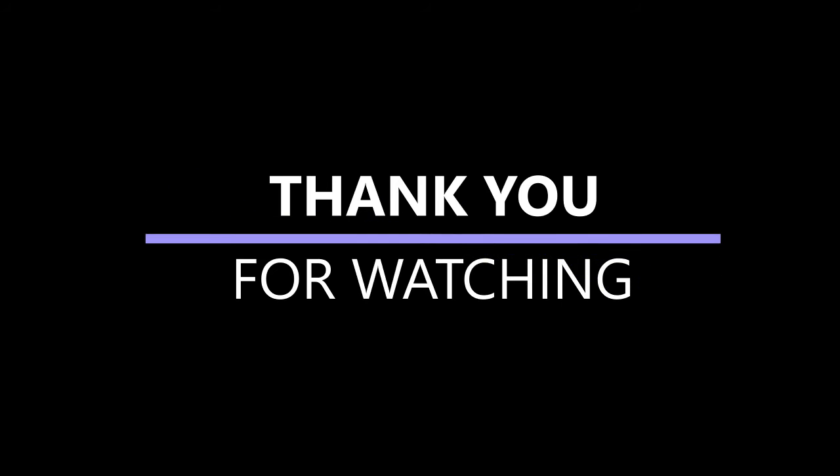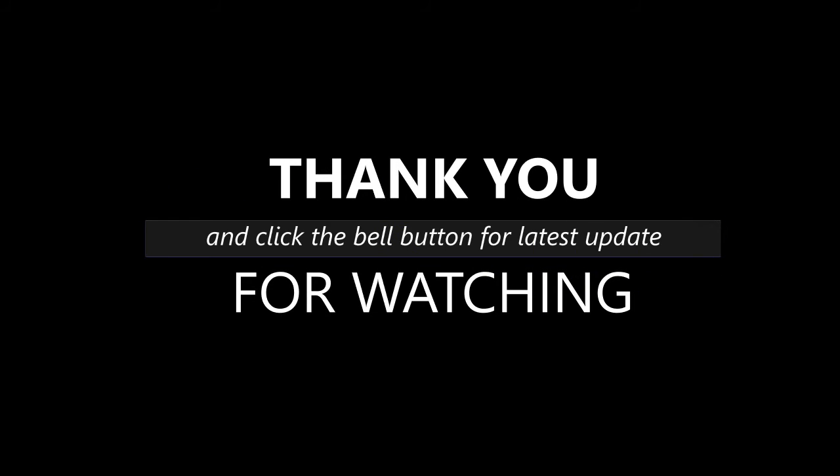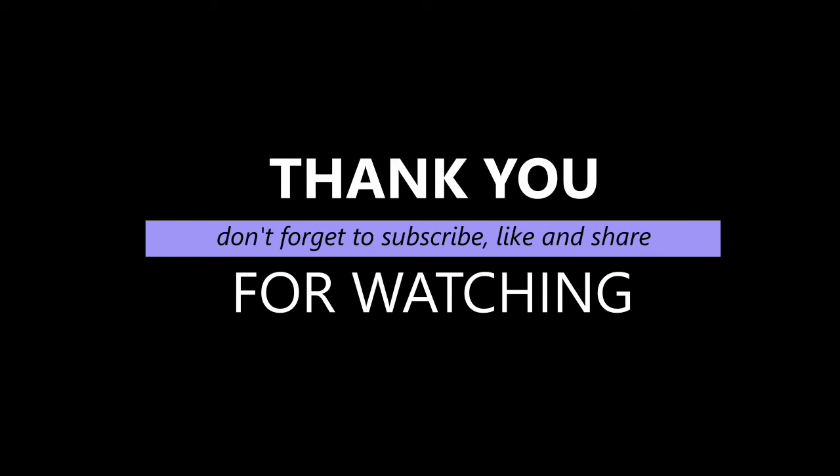So guys, kung hindi ka pa nakakapag-subscribe please do subscribe and click the bell button para updated kayo sa lahat ng videos natin. Thank you guys!